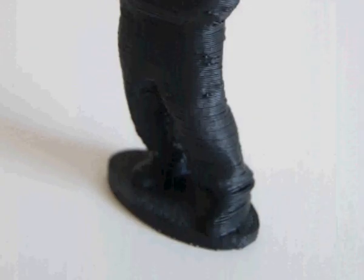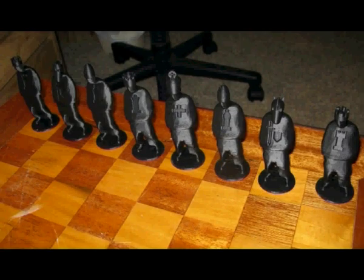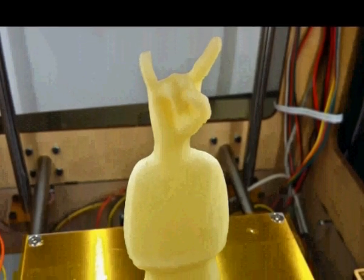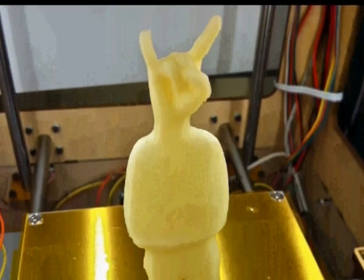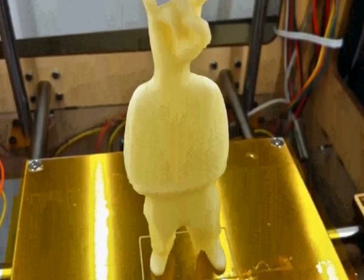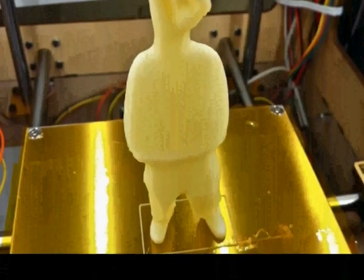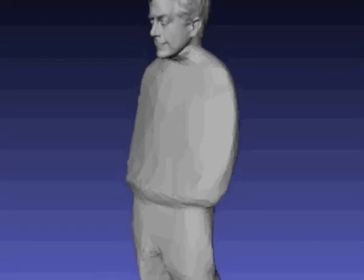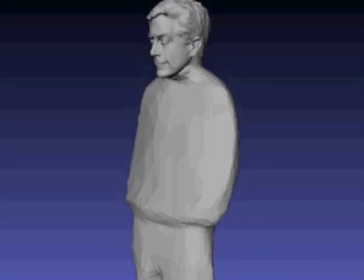It was uploaded at a time when Thingiverse didn't have a whole lot of very creative models. Most of the models on there were very technical and purposeful — made in OpenSCAD by very technical people. Something about the gangsta, maybe it was just because it was organic and there weren't a whole lot of organic models at the time, caught the imagination of Thingiverse users. It got printed, remixed, and remade so many times in so many ways that it got just thousands — well, maybe not thousands, I should check that number — probably over a hundred children.